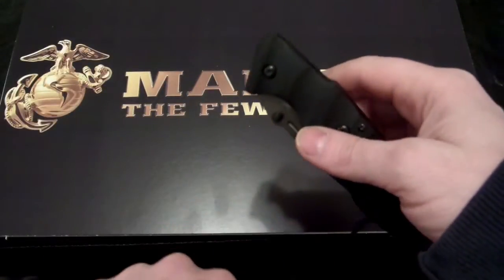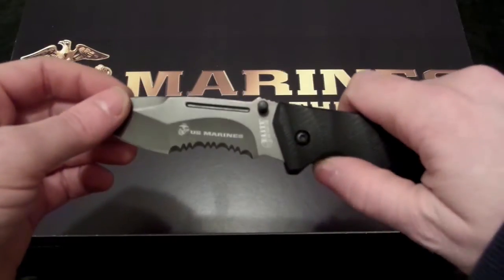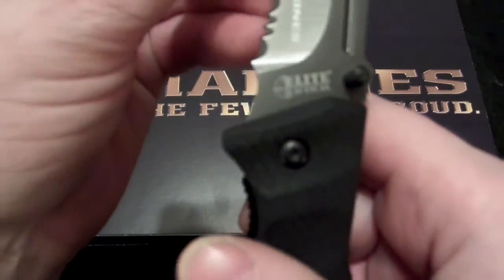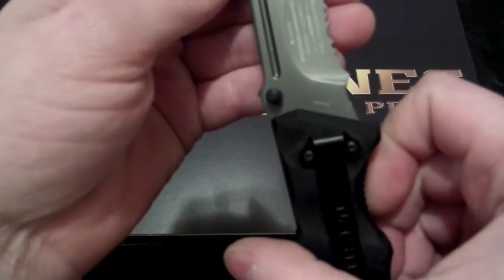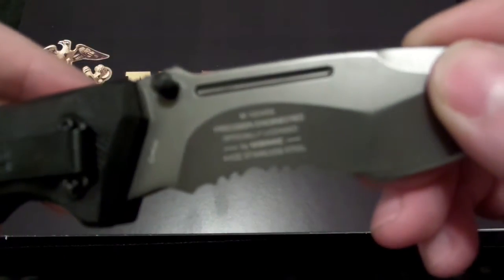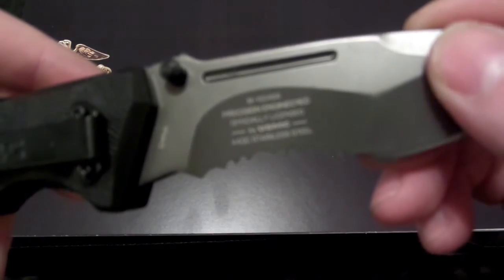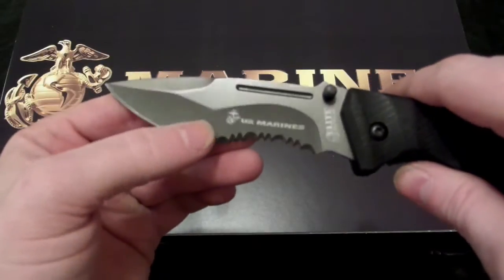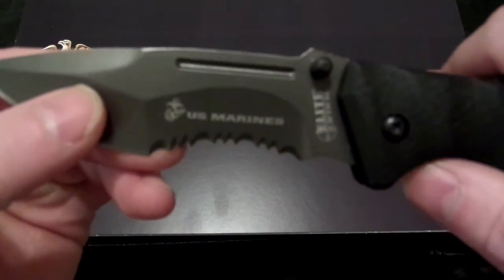That's branded and officially licensed by Mtech for the Marines. This is the Elite line. Precision engineered, officially licensed. 440C Stainless Steel. Like I said, you can get this in the black as well, and this is the silver, or the gray matte finish.